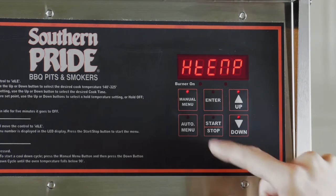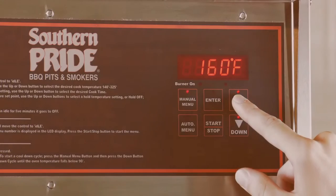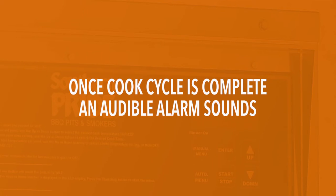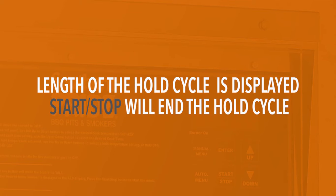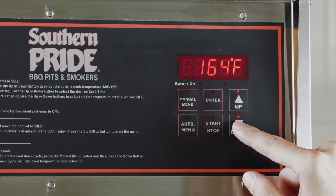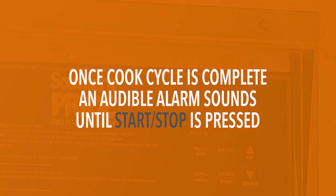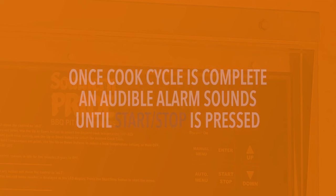Pressing manual menu a third time will allow you to select your hold temperature. Once the cooking cycle is complete, an audible alarm will sound and the length of the hold cycle will be displayed. The hold cycle will continue until the start stop button is pressed. If you do not wish to use the hold cycle, press and hold the down arrow until off is displayed. Once the cook cycle is complete, an audible alarm will sound continuously until the start stop button is pressed.